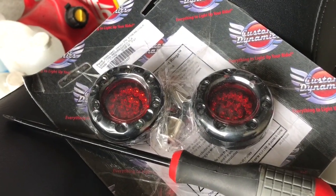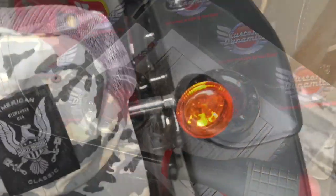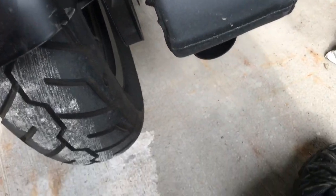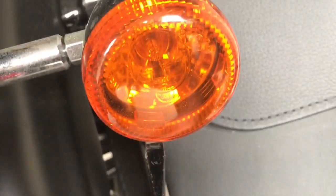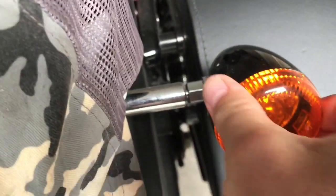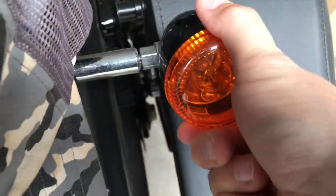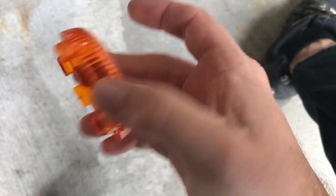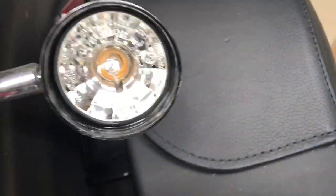Alright, so on the lens cap here there'll be a slot somewhere and we will take a flathead screwdriver. I think I see the slot, which is right there, so it's gonna pry it — pop. Didn't get enough of it. Alright, so the lens cover is off.